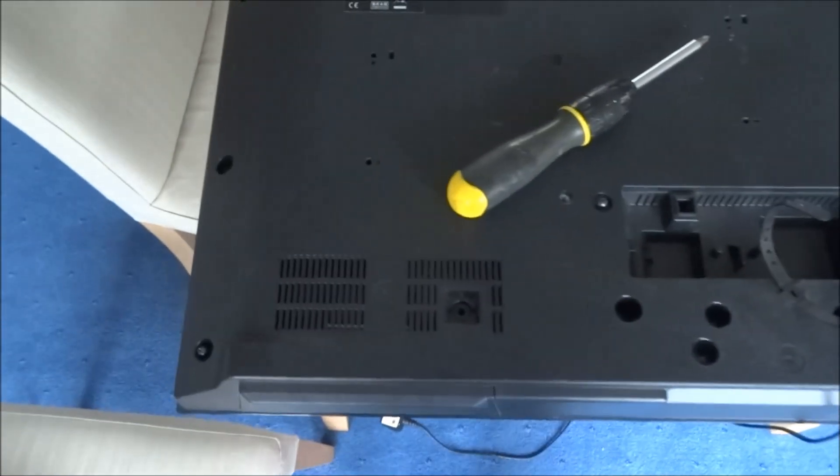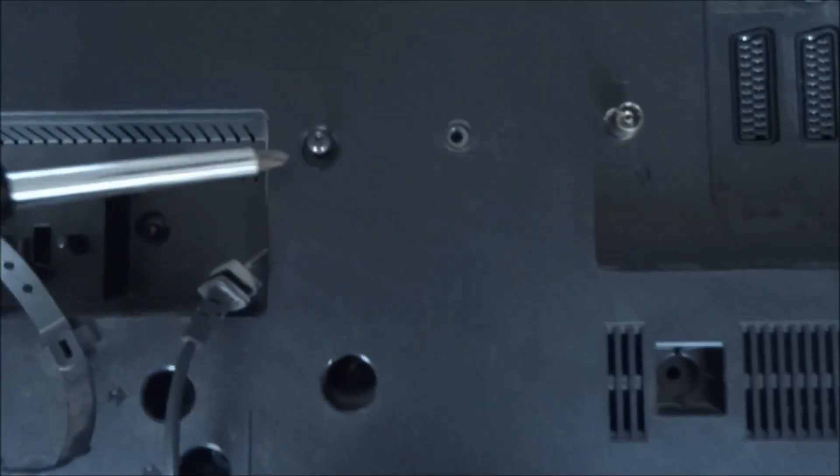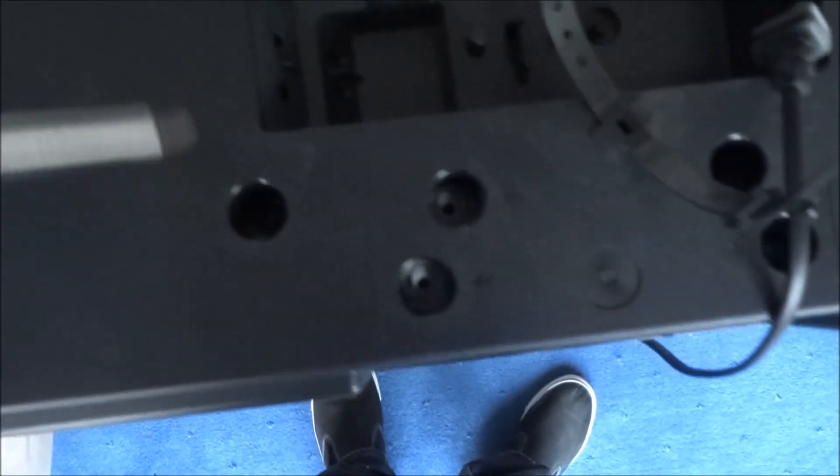Here's the back of the TV. I've loosened some of the screws but a lot of them are marked — you can see it's like an arrow pointing downwards. You'll see that on all the screw points. So I'll loosen them all. There's one there, one there, one there as well, one there, another one here.